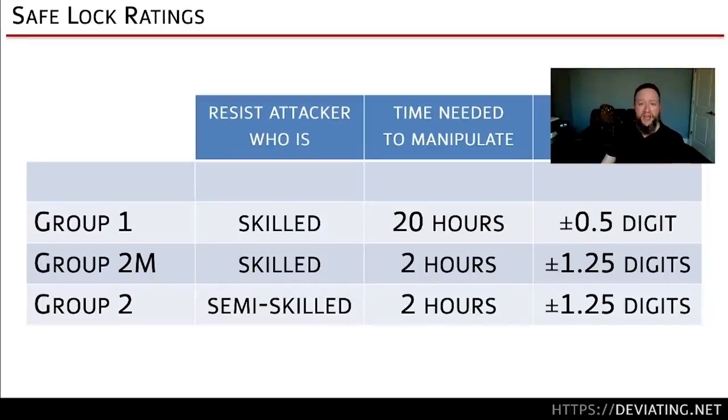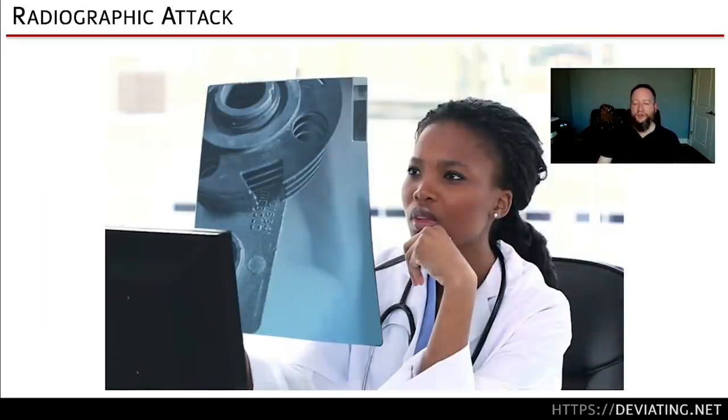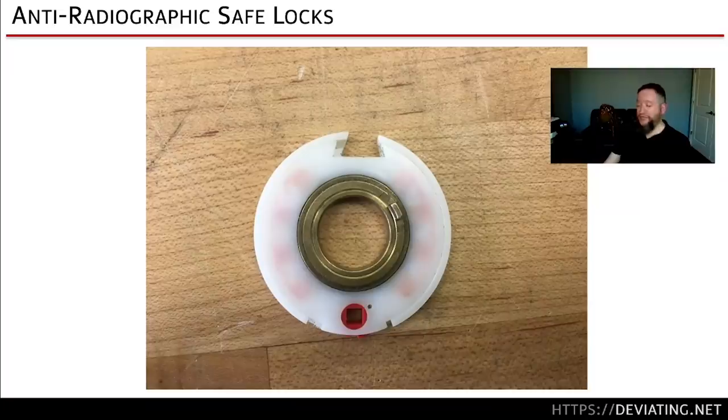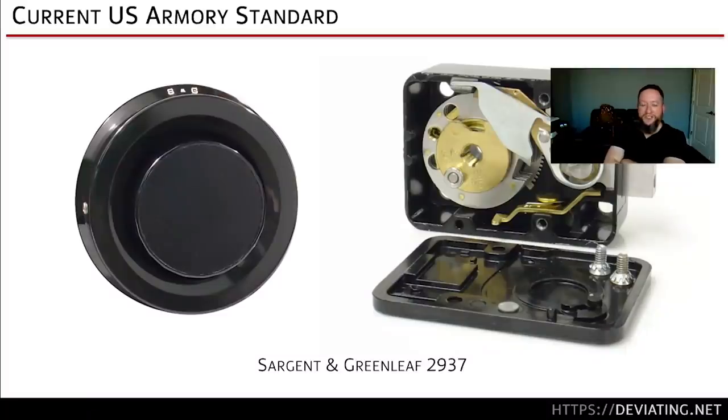There's also Group 1R — the R stands for radiographic. During the Cold War we worried about the Soviets x-raying our safes, so wheel packs were made from plastic (usually Delrin) to defeat x-ray imaging. That standard eventually gave way back to metal wheels as the standard for manipulation-resistant safes — the 85FD. The current armory-grade mechanical lock for DOD military bases is S&G's 2937. You put that on your safe, and I'm never going to sneeze at you.